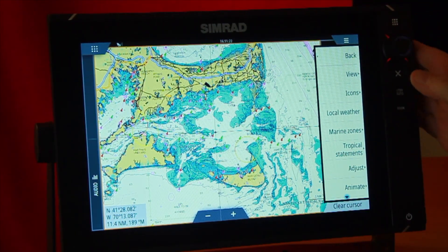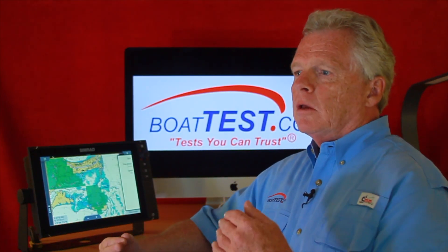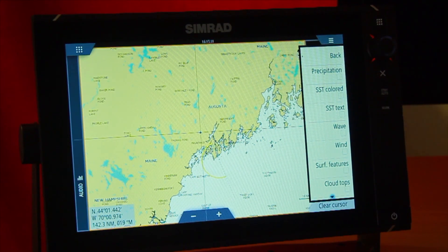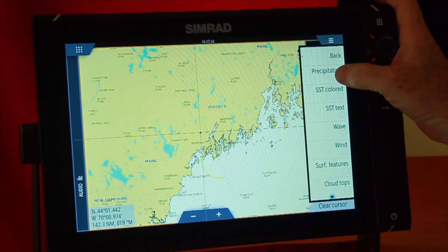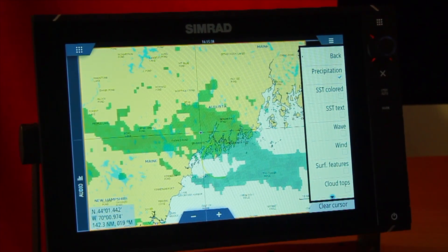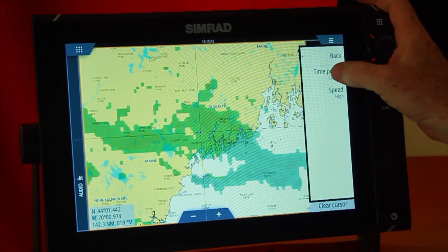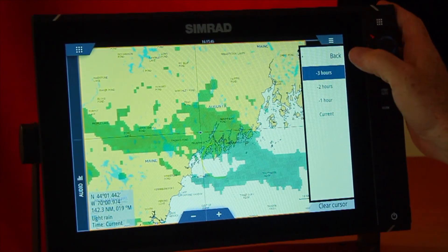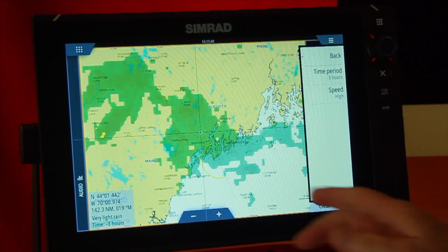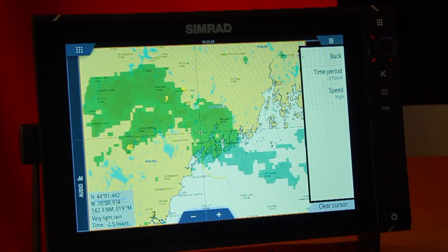Coming back out, I've got Animate, and this is a neat feature because most of the views you'll be looking at can be animated. To illustrate, let's look at precipitation — we'll turn that on and here's precipitation going on at the northern coast of Maine. If I go back and hit the animation feature, go to the time period and look back for the last three hours with the speed on high, now I'm seeing a video of the last three hours of where this precipitation was.